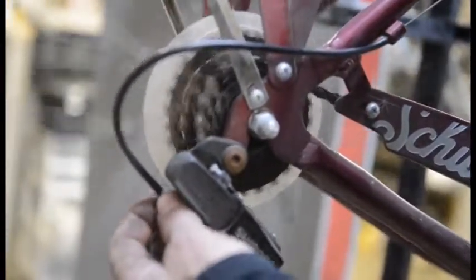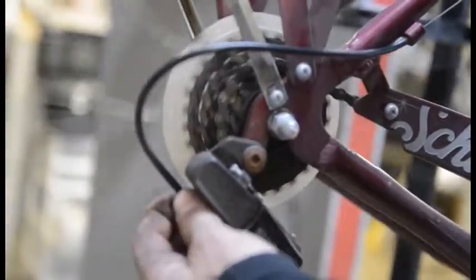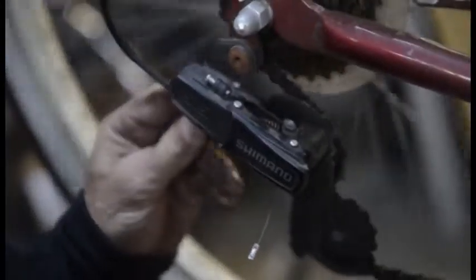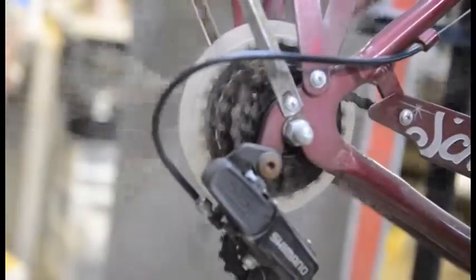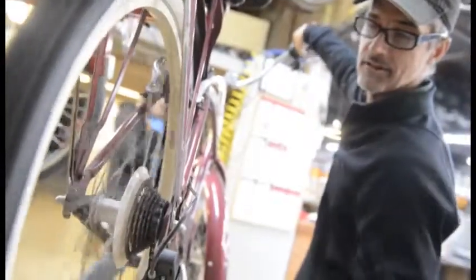Turn that barrel bolt until it moves up that one gear. Just fiddle around with it — turn it one way, turn it the other way, and it should get quiet. When it's getting quiet, you're doing the right thing. You want all the gears to shift relatively easily and quietly.